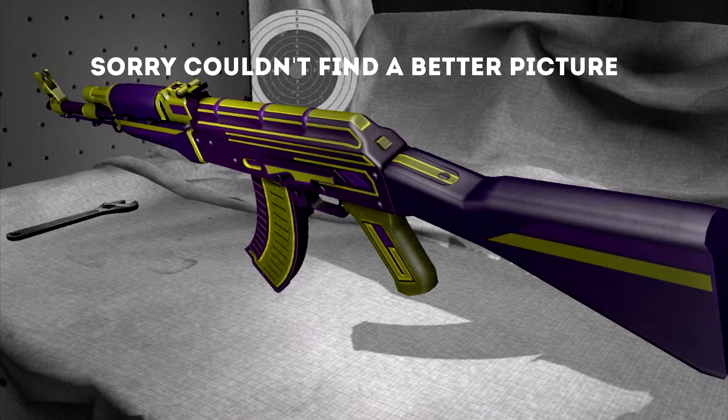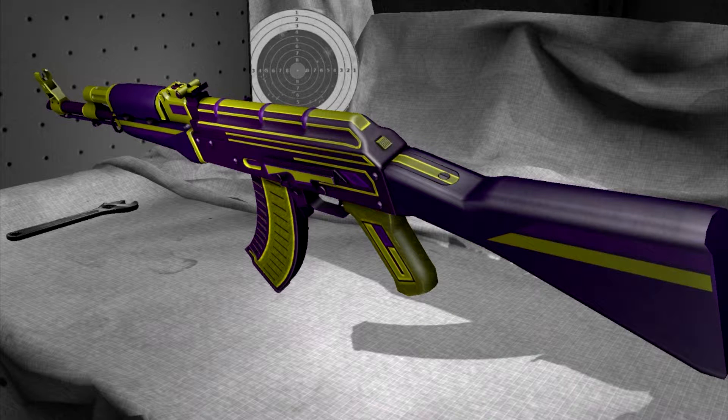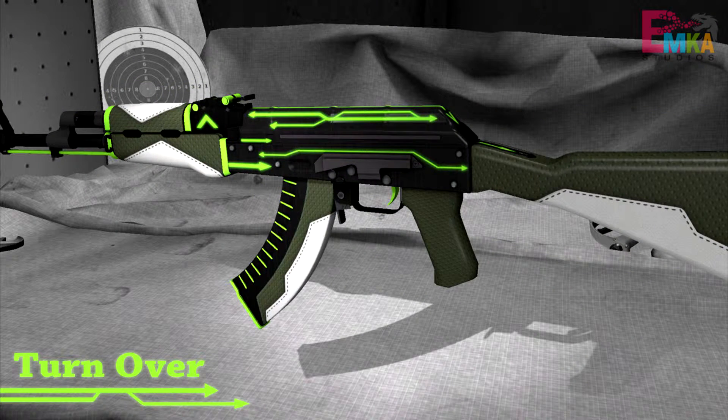Coming in at number 10 we have the AK-47 Master Blaster. This is a gold and purple mixture. Purple is used as the background while gold highlights parts of the gun like the grip, the magazine, and it just flows really well. I would love to see this gun in the game, but the only con is it doesn't work well with the light.